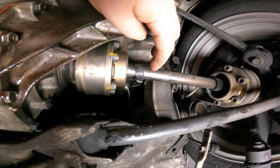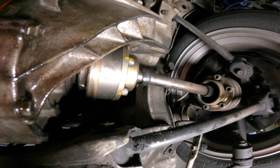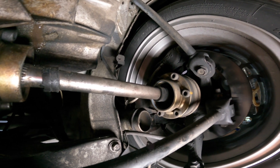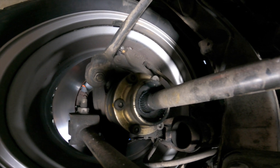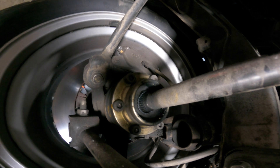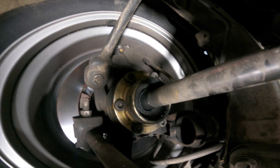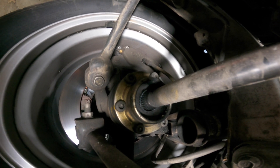All right, so first thing to note under here is, do you see these CV boots? They actually failed. This one here is almost not failed, but the other three are fully failed. This is kind of how they failed, so I went ahead and just ran them all weekend anyway. This failed on Friday night. There's going to be a little bit of grit in there, which is some of the reason that we have to get in there and inspect anyway.